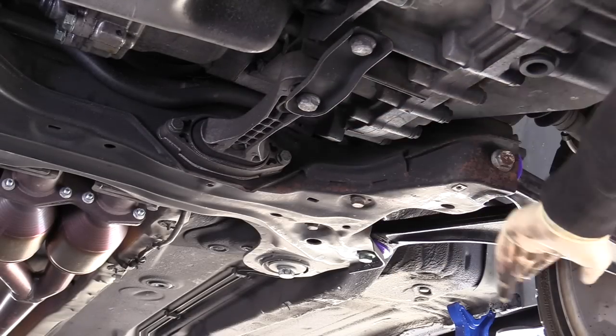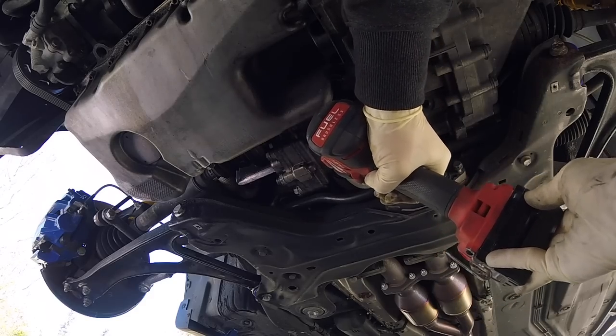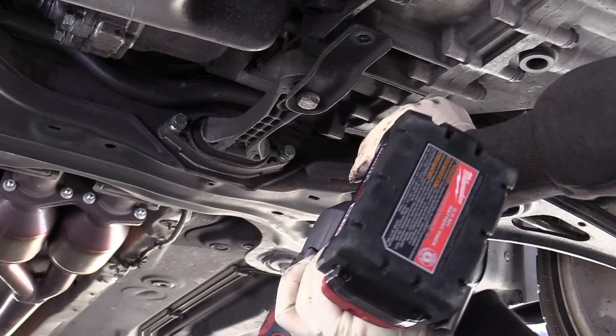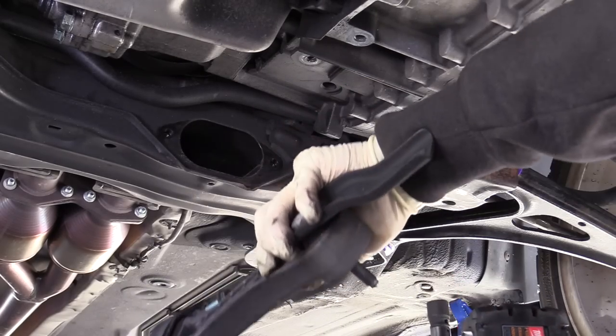Once we have the car up in the air, we'll start by removing this dog bone mount. That's two 13 millimeter bolts at the back, two 16 millimeters here attached to the transmission, and it comes right out.